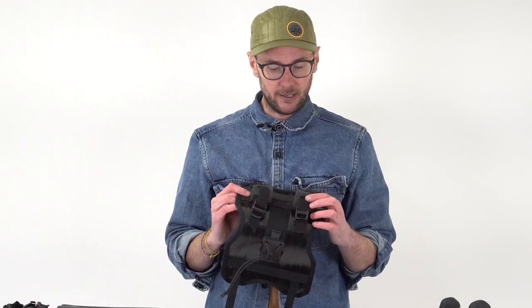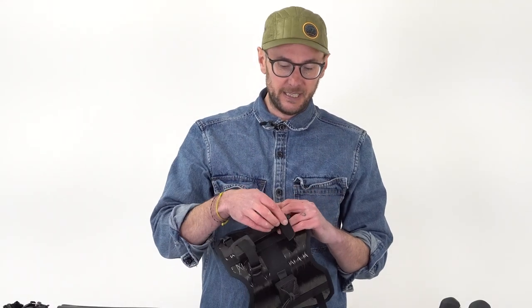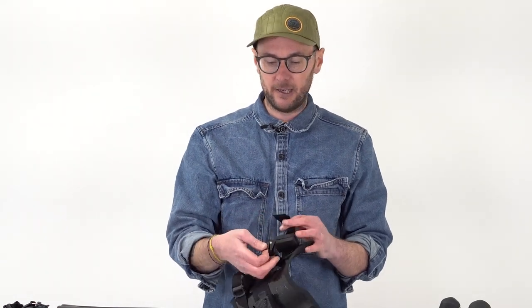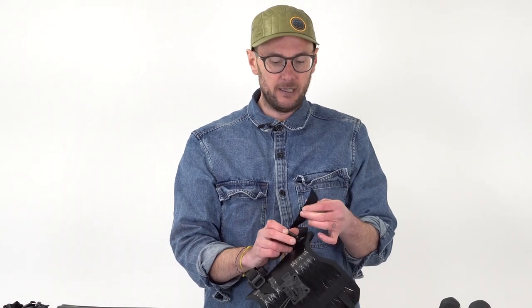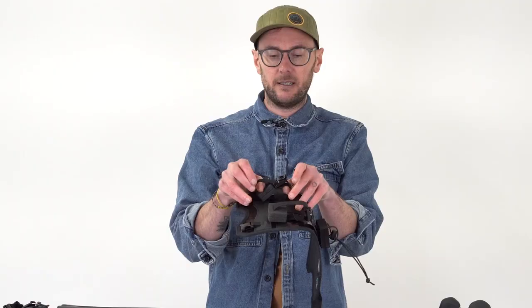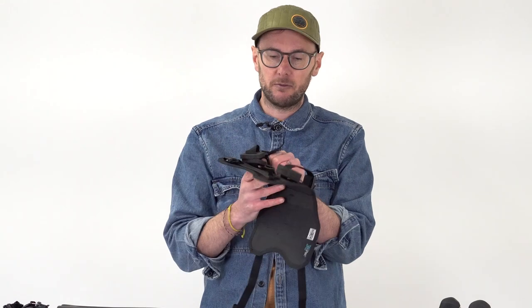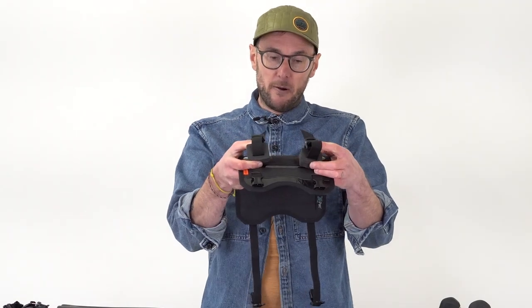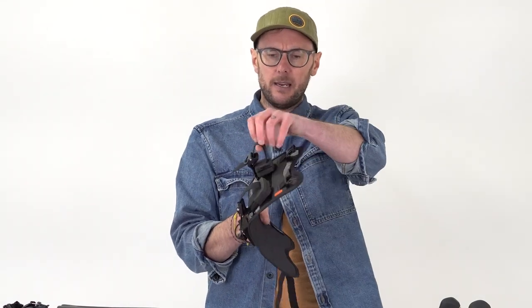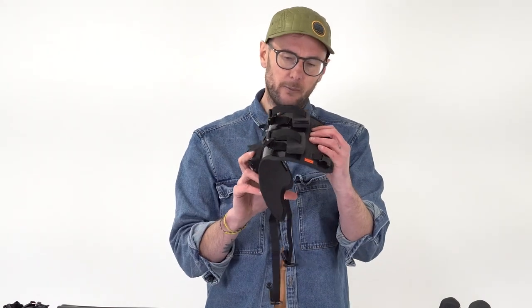Let's concentrate on the harness first. The attachment system to the bars is exactly the same as the carry everything and it is really good. We've got these spring-loaded cam locks, and once that's locked in place there's no movement whatsoever - it's really sturdy and secure. We've got a couple of foam pads to sit between the handlebar and the harness, which helps get things nice and tight but also holds it away a little bit so cables aren't getting crushed.